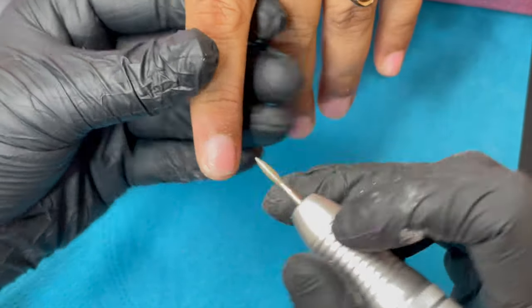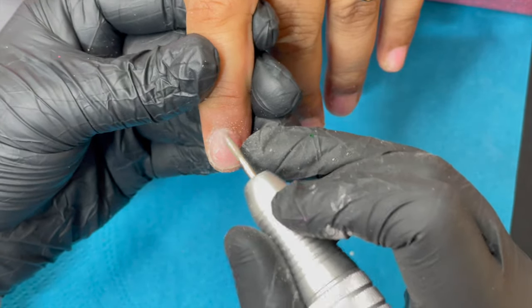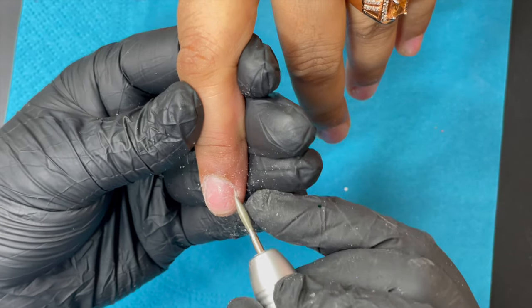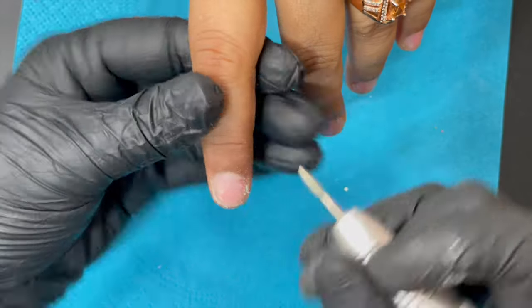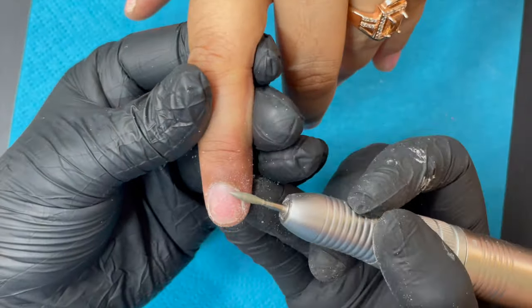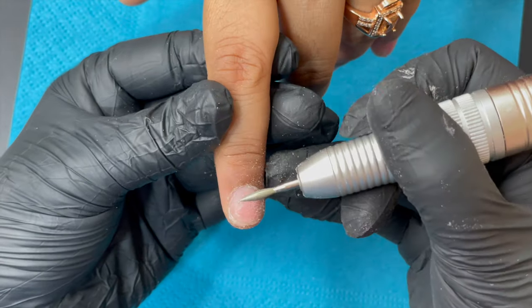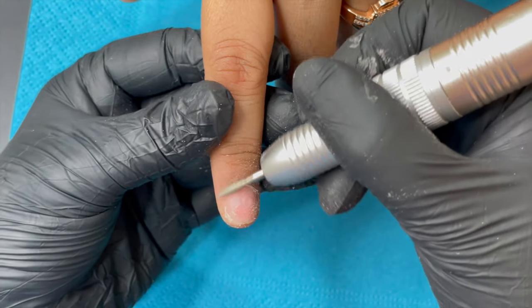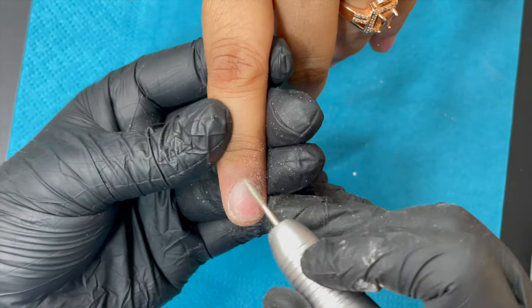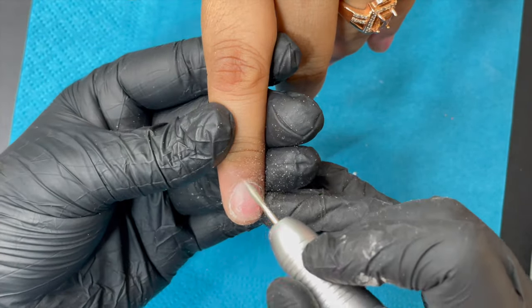I started directly with an electric file and a flame bit at 18,000 rpm. Once I cleaned the cuticle area, I switched to a mandrel bit with a sandband of 180 grit to tackle the glue residue on her nail plate.